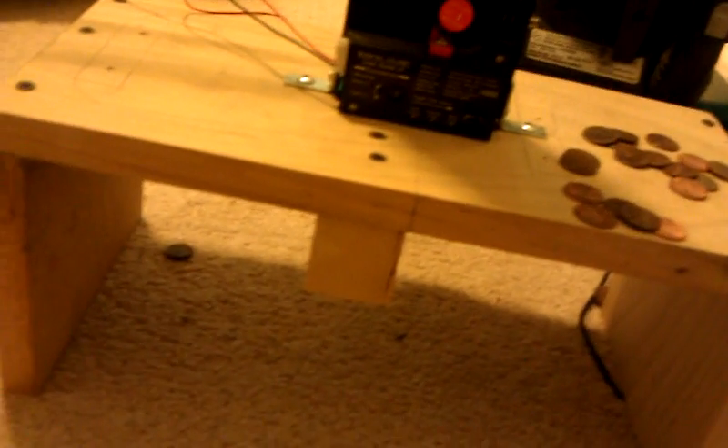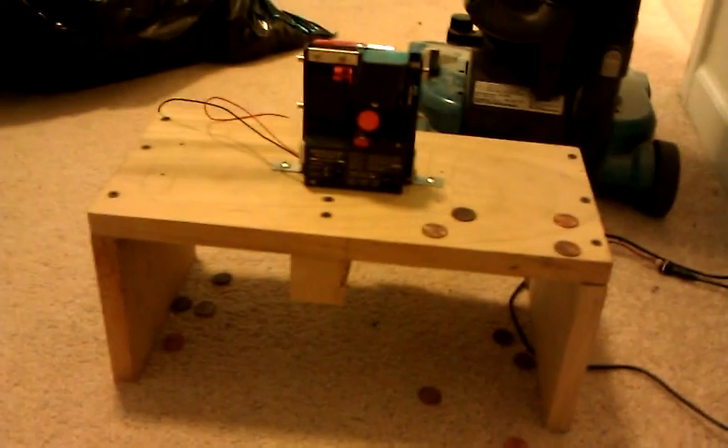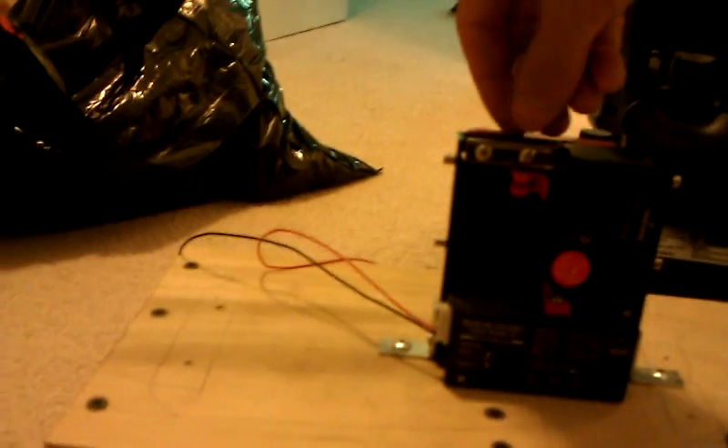I'll drop some more through just so you can kind of see the machine at work. Keep going here. New, new, new, old, new. Like you see, I'm holding the camera and doing it, but you can actually go pretty quick. You could probably figure out a way to put an auto hopper, or if nothing else, put a ramp on there.